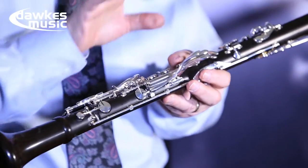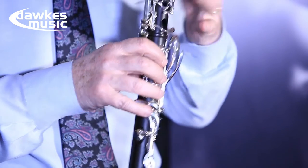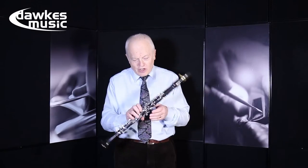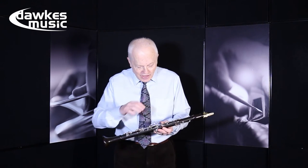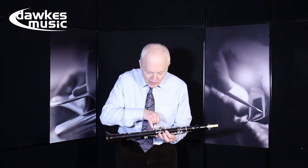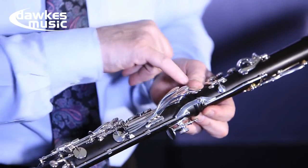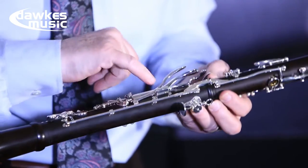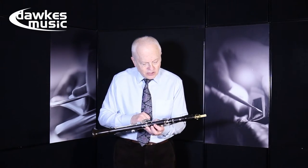One thing I'd like you to listen to is this. Can you hear anything? Perfect for the studio — it must be the quietest clarinet I've ever played. Carrying on down, notice the way that this is constructed here to take the three lever keys, so it's really solid and really well controlled. And then we have this set of adjusting screws.